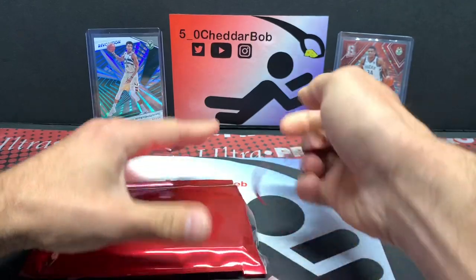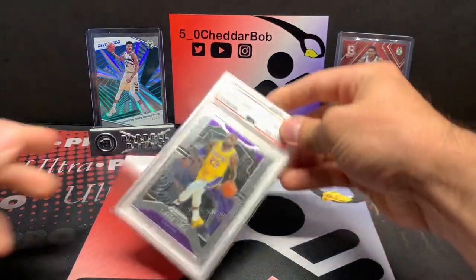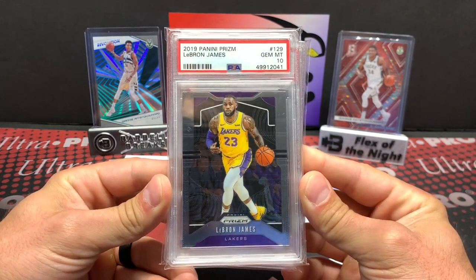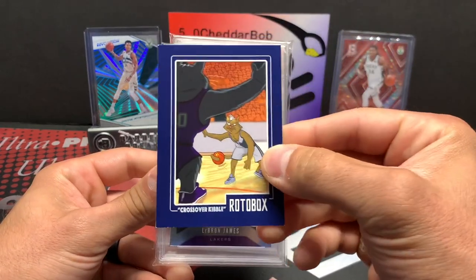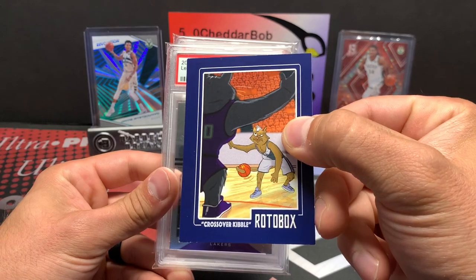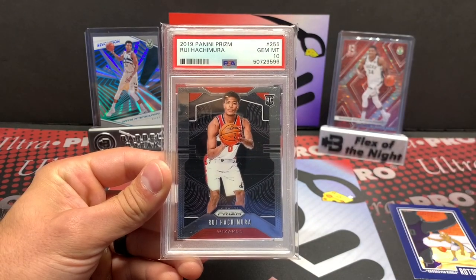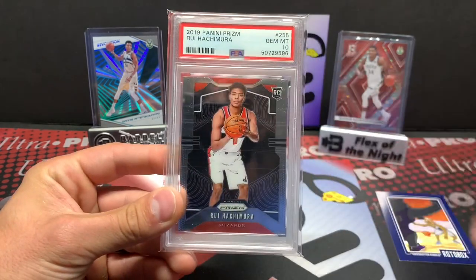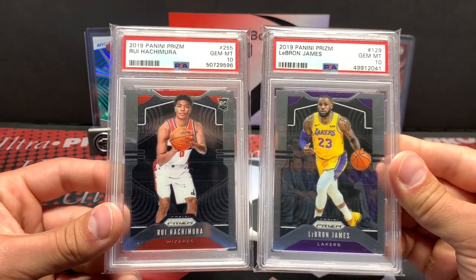I think we're gonna have a graded slab — actually, we're gonna have two cards. We get the one-to-two cards and we got two! The first one is going to be a 2019 Panini Prizm LeBron James PSA 10 — not a bad card to get. What is this now? Oh, Crossover Kibble — nice, that's funny. And our second card is going to be — there you go — PSA 10 Prizm Rui Hachimura.